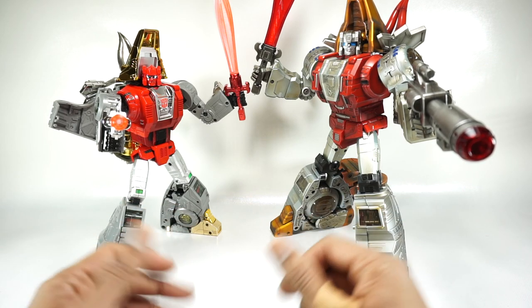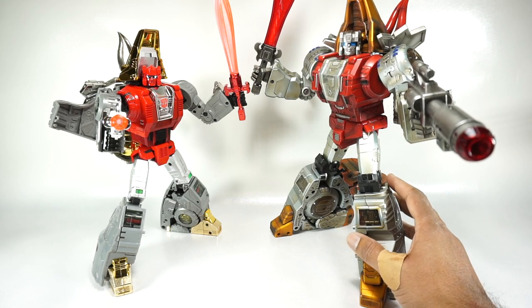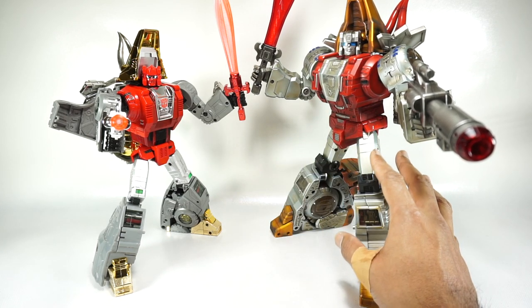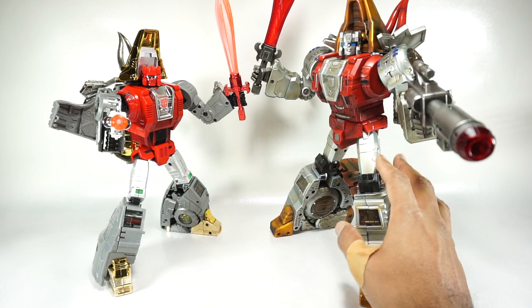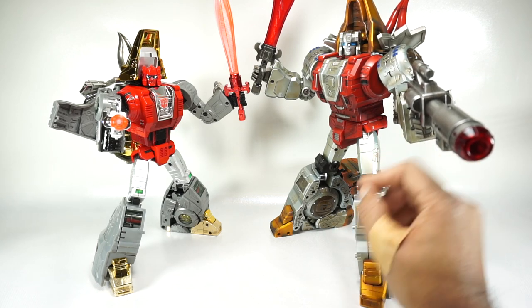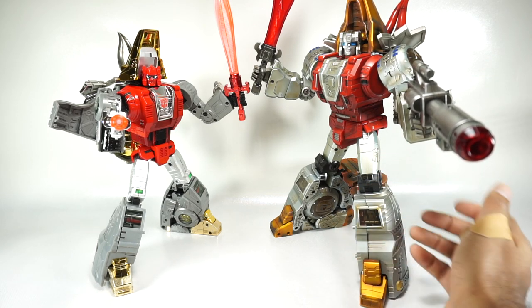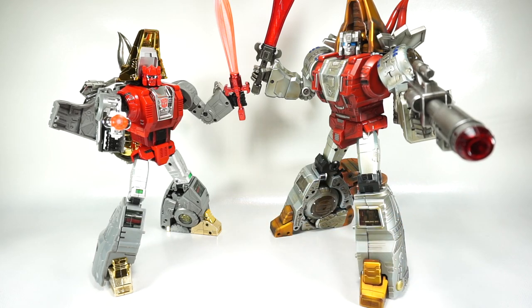That's really it. I'm not going to be collecting Gigapower, but I think at least in this case it is actually way better in terms of both robot mode and dino mode. I think overall Gigapower really nailed it with this bot — Grasso is probably one of the best of the set that I've looked at. So that's really it for today. Thanks for watching and we'll see you next time.